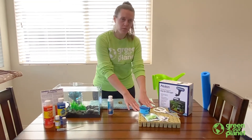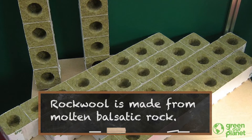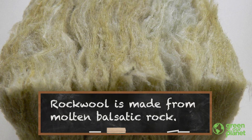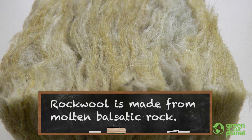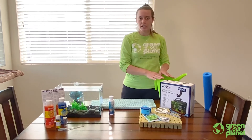Alright, let's get started. The first thing we're going to do is get our rock wool started. The rock wool is volcanic rock that's heated really hot and spun like cotton candy so it's really dry. We want to take a few pieces and put it into water to soak while we're getting ready.